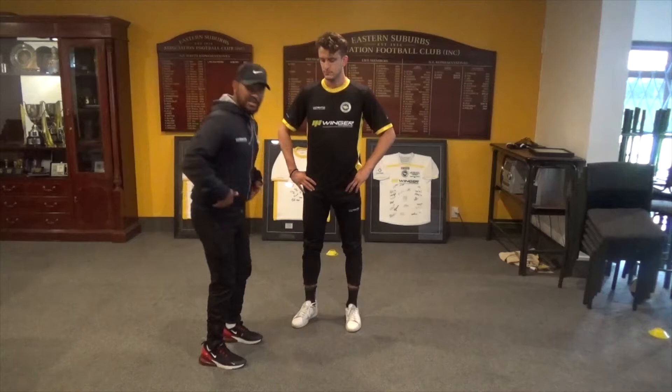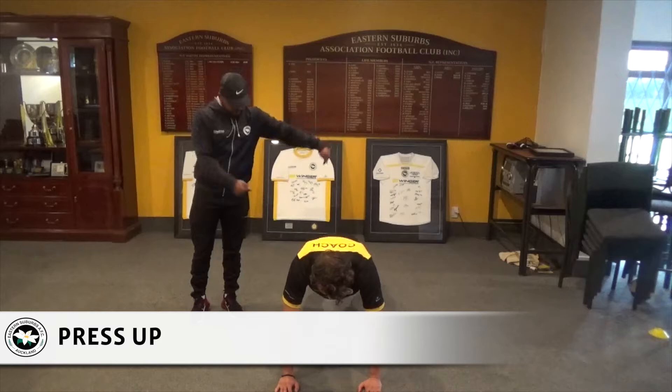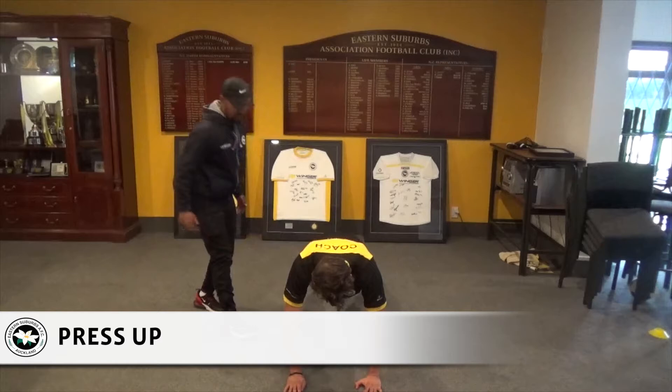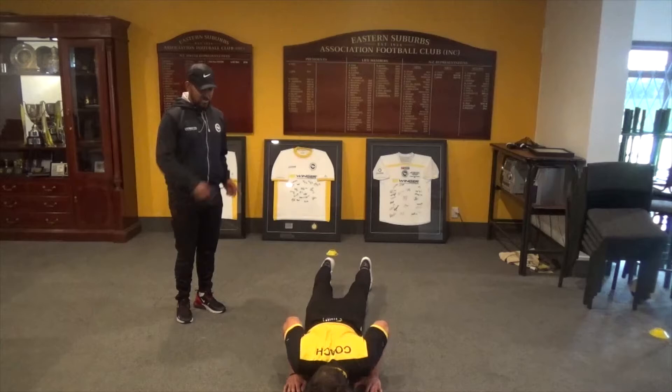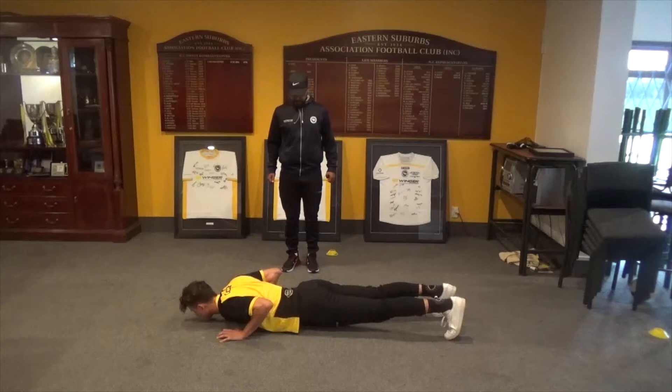Our next exercise in workout one is the press-up. So Martin will go down and I want you to keep your elbows pointing back towards your feet — nice and tight. He'll go down, come back up. Now Martin will go on to the side: elbows pointing back and one more.